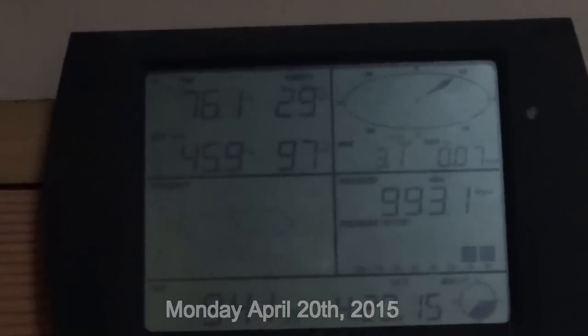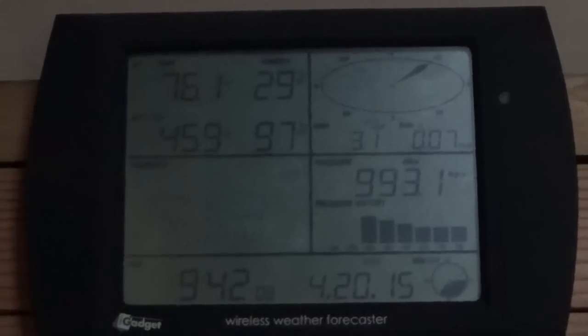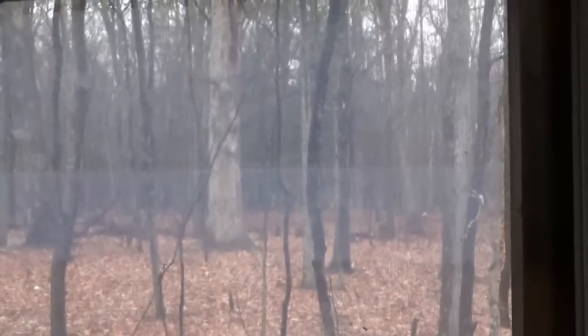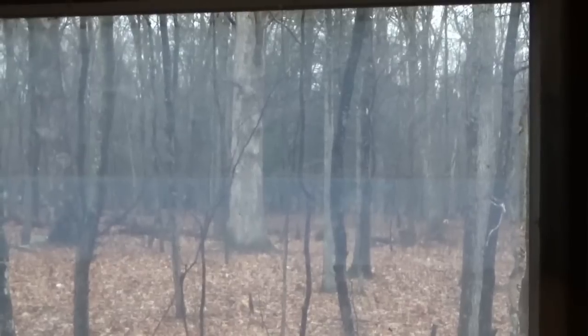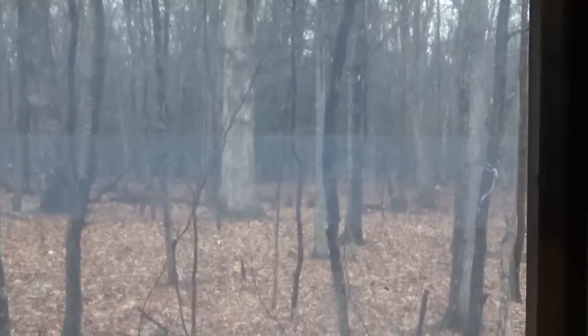Good morning, this is Troy from the Do-It-Yourself World and the Off-Grid Project. It's not the prettiest day today — 76 degrees inside, 46 outside, and just about quarter to ten in the morning. Rain, rain, rain. Just a dark and wet day. They're predicting it's going to rain for the better part of the week, so I've got to figure out some indoor projects here at the off-grid homestead and the tiny house on wheels.